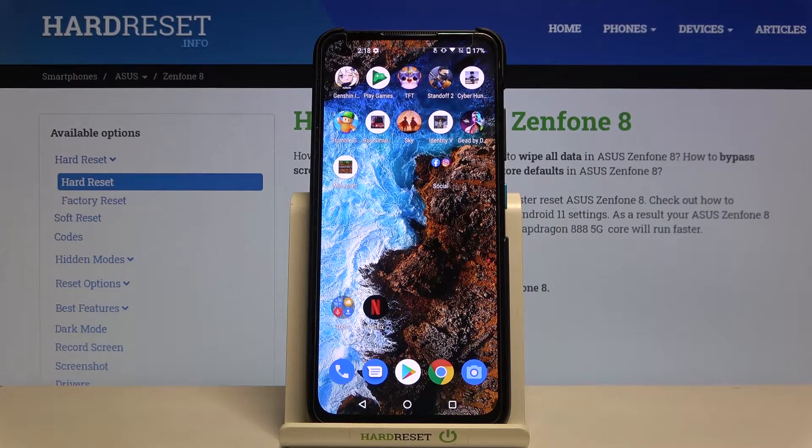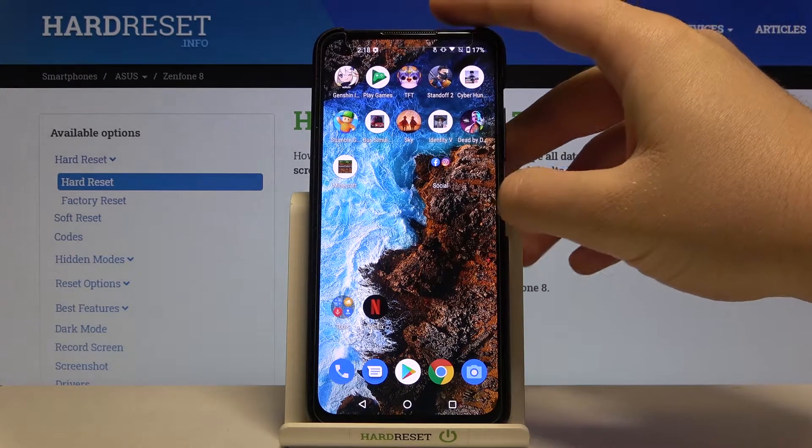Welcome. In front of me I have the Asus Zenfone 8, and today we are going to do a face unlock test. We are going to check how it works, so let's make a few tries.